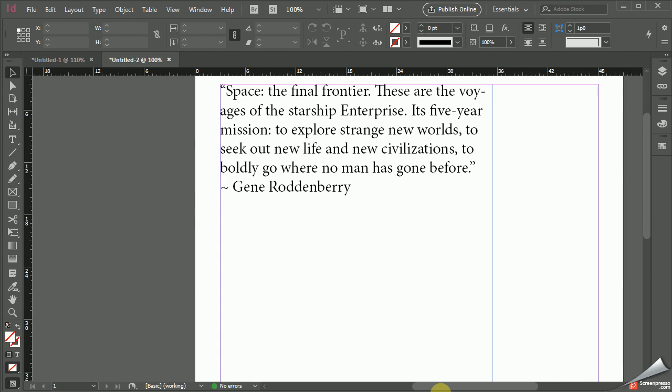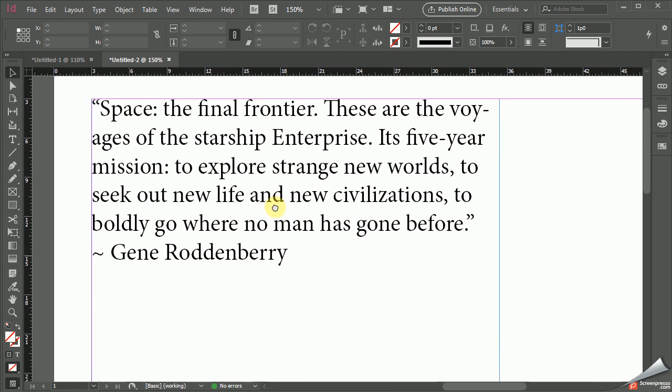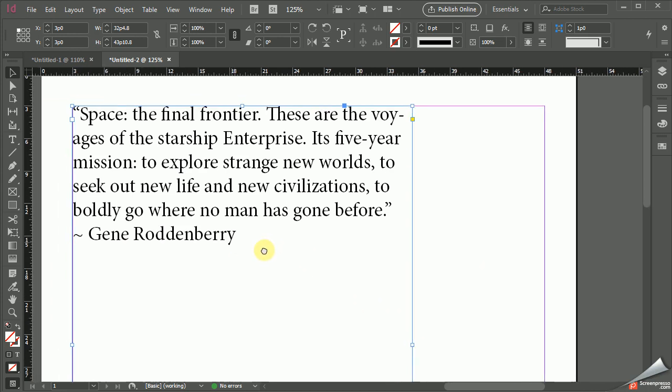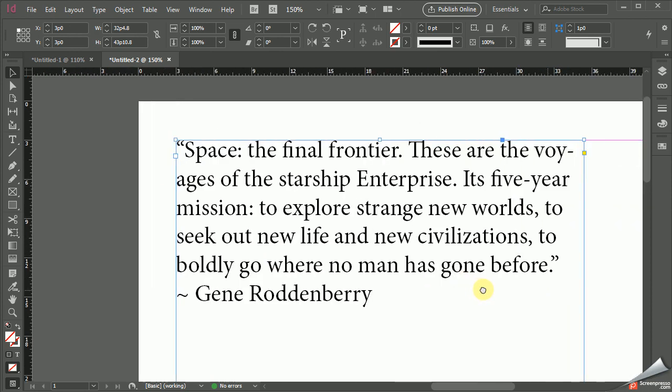Hey class, this is an update to the last video we had on hanging a quote. The last video is correct, but there is another way. I wanted you to know it because other programs such as Illustrator and Photoshop don't give you all the same features that InDesign does. So here's a method that's a little bit more foolproof that I suggest you try.